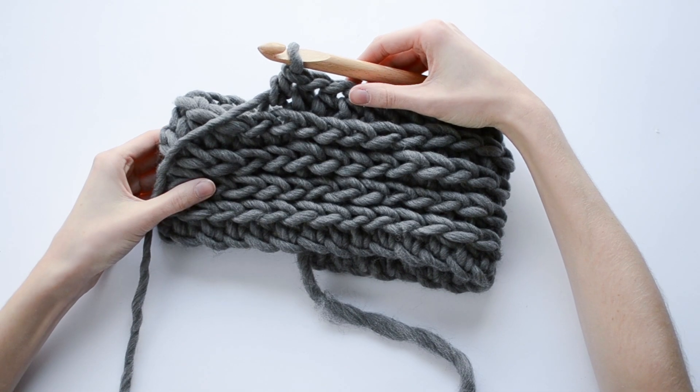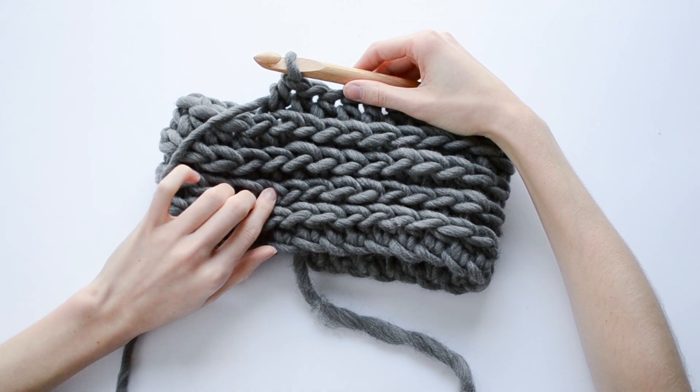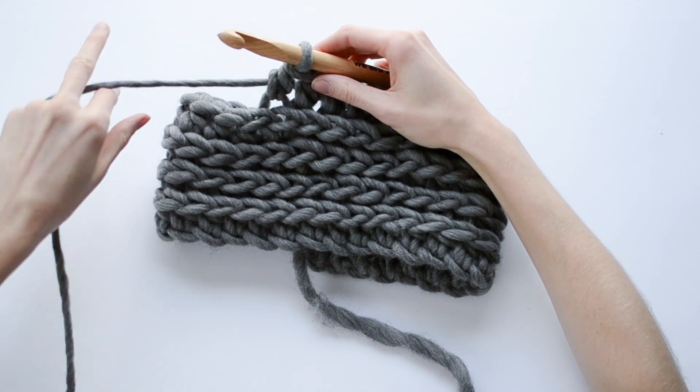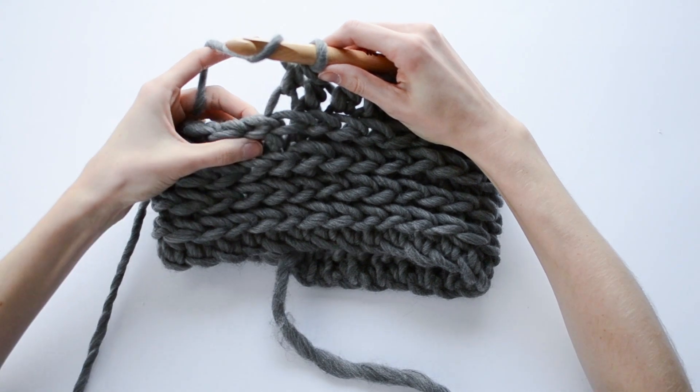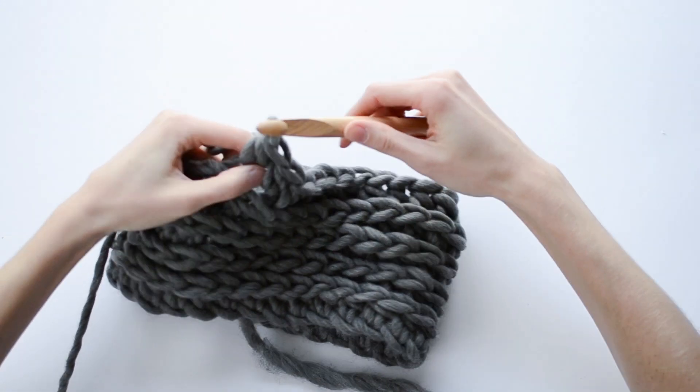I want to check in with you guys. We're about at the halfway point here and as you can see the ribbing is working up beautifully. We're just going to keep doing those half double crochets into the third loop until we finish all 9 rounds.